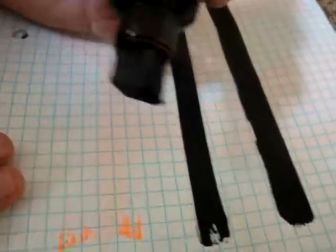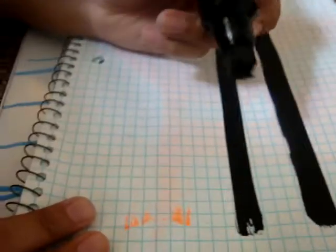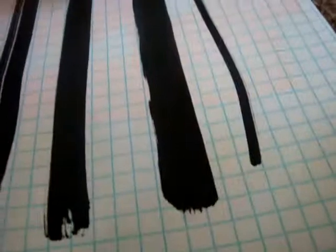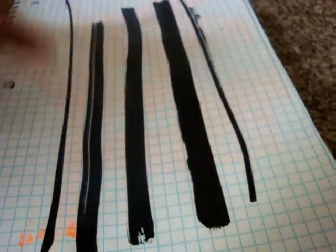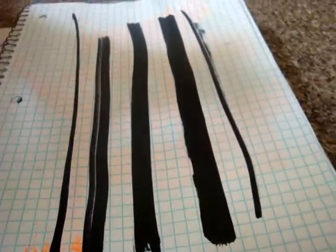You could do a thick line, since it's a chisel tip nib. You could do a thick line, a thin line, an even thinner line. It just depends on whichever way you turn the marker. That's how good it performs on paper.